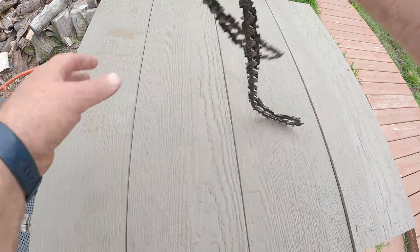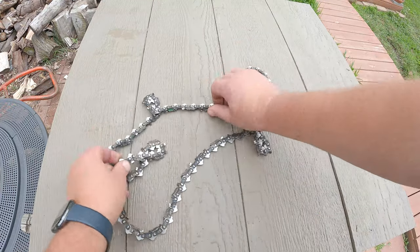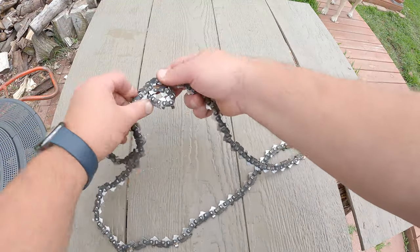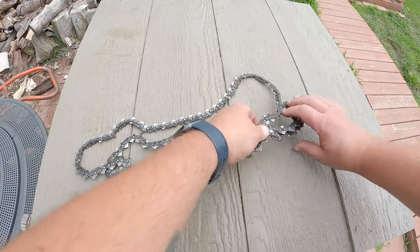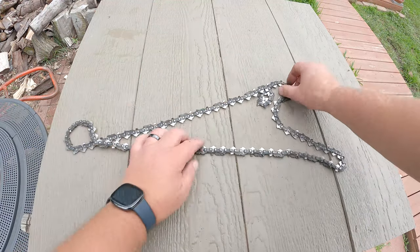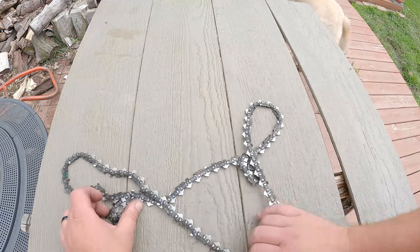I'll just mess them all up again. Now you can see, once you lay it flat, that this side needs to come over top of this side. Sometimes it'll do this little thing there, so this just needs to be chased around a little bit — like that, this side goes over that side. Now you have these two; this side comes over top of this side.